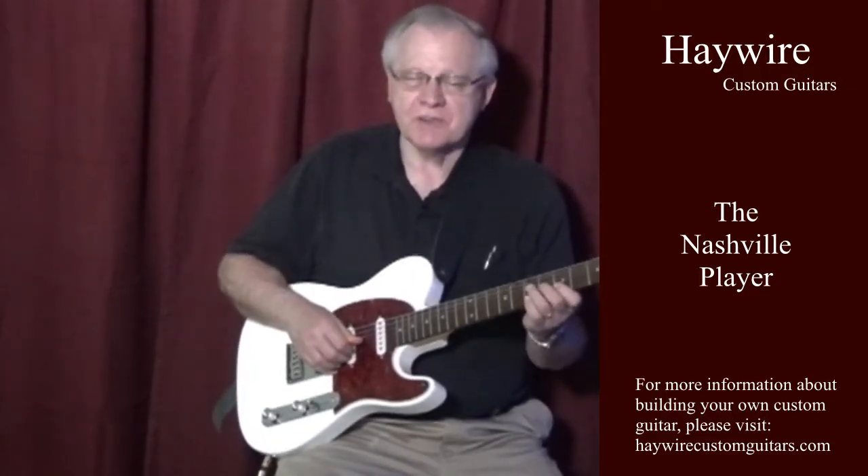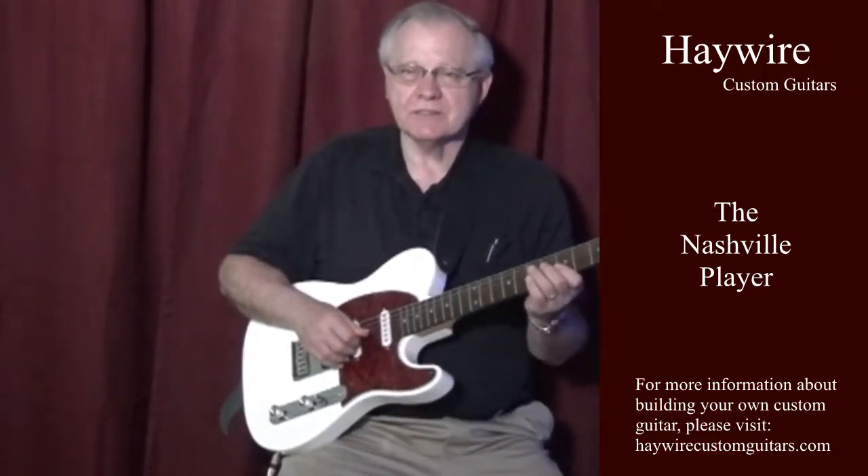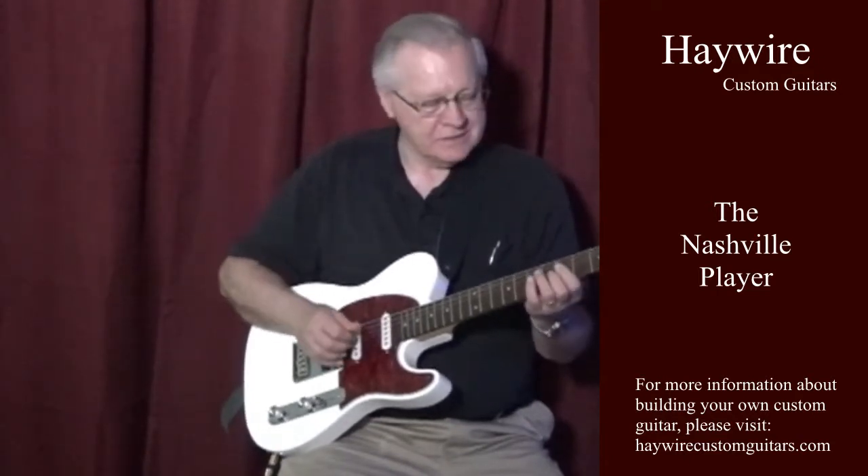The bridge pickup of the Telecaster guitar has always been a top choice for country guitarists. You can get sounds something like Roy Nichols, sort of like this.